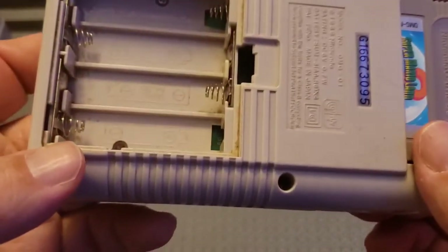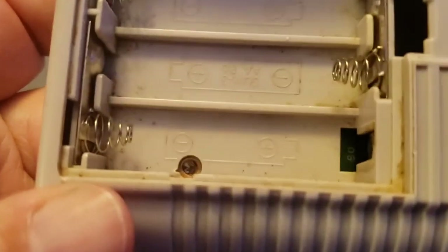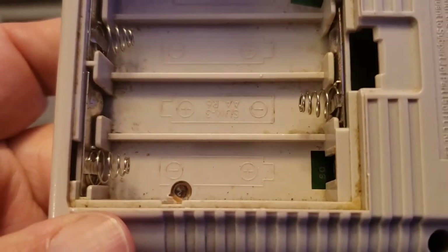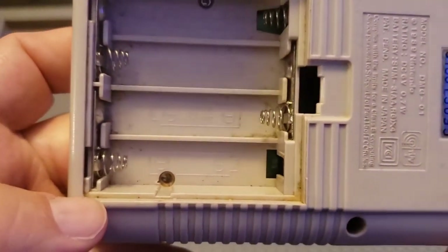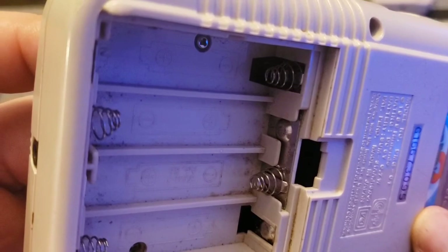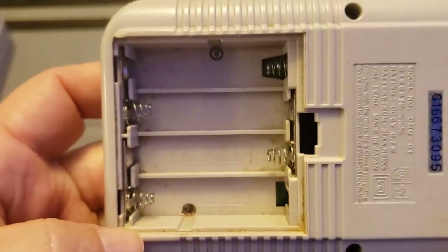I did have a tri-wing screwdriver that kind of sucked and it couldn't get some of the screws out, so I ended up having to drill them. You can see the top of the old screw there. Oh man, is that ever dirty — dirtier than my mind after drinking a fifth of vodka, I'm telling you.